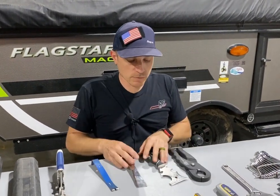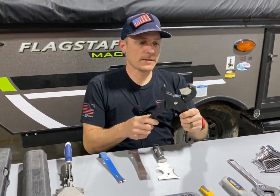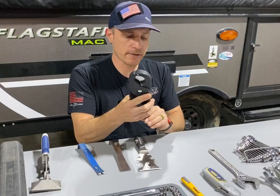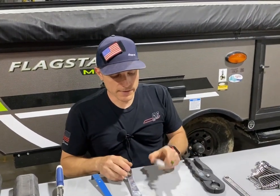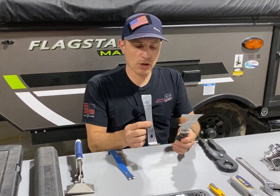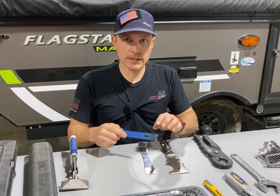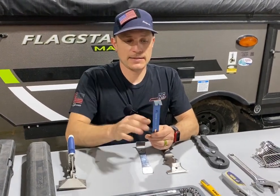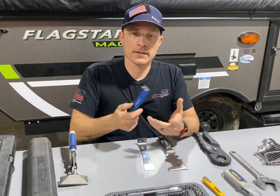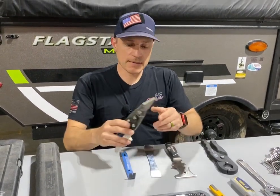These couple of items are optional if you want them. I always recommend, especially if you're a full-time RVer, having a pair of hose cutters — nice for cutting hose, PEX, and other things. A really nice tool to have. Scrapers — the five-in-one tool is my go-to, I use it all the time. I also use this small L-shaped angle scraper for various jobs. And if you need a mini crowbar to pull nails or try to pull paneling apart, this is a nice addition.